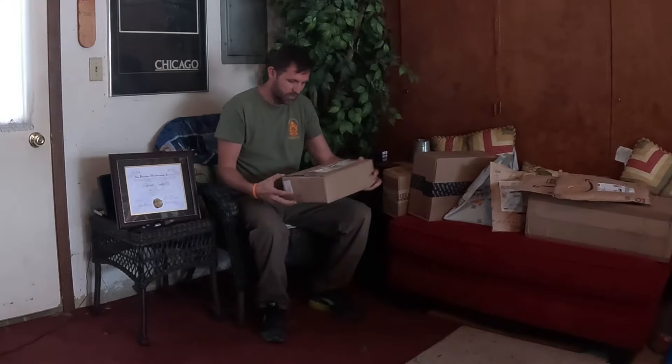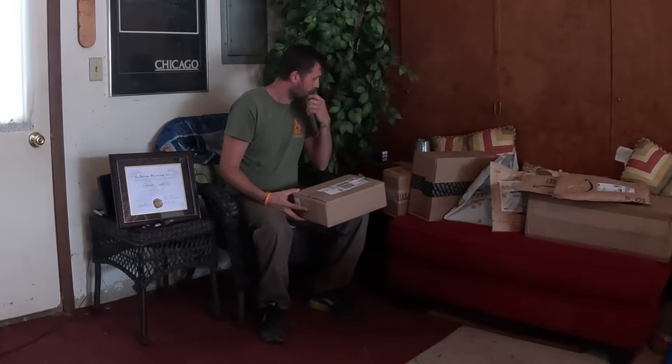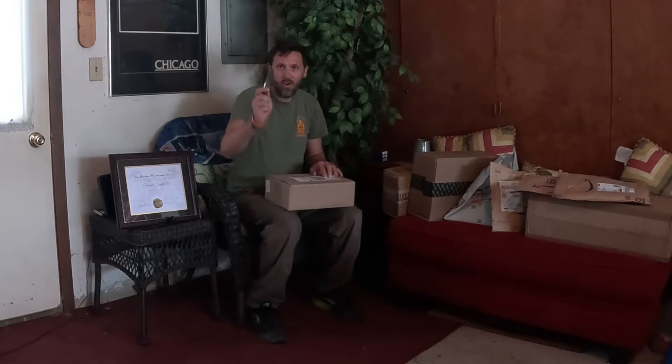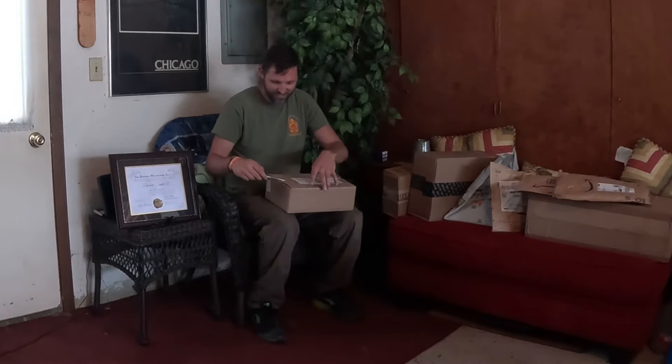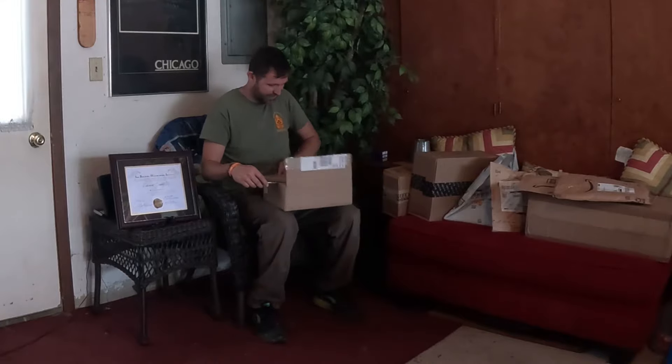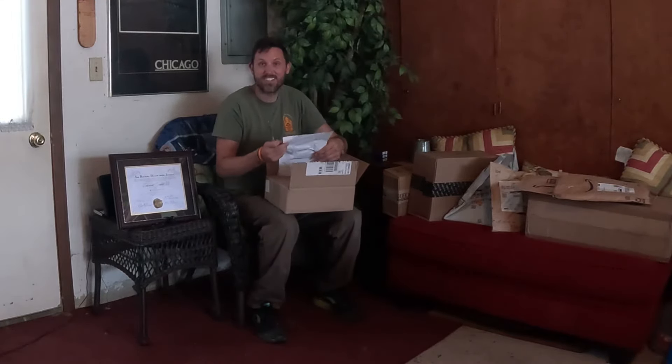So I'm going to do an unboxing video this episode to show you guys what they sent me. The only reason I got this stuff is because my VA rep went on vacation, and while he was gone, the person who took over for him actually was able to help me out. Big thanks to the substitute VA rep.